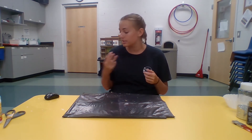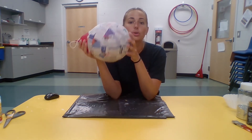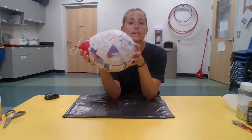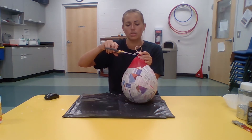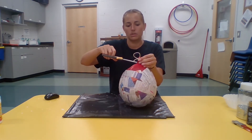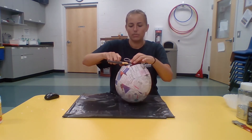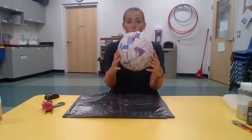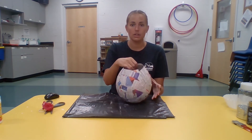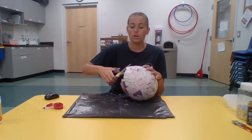Hi everybody, welcome back. I've left my balloon hanging to dry overnight with three layers, and now this is the finished product — it's dry and it's a nice sturdy bowl. You need to let your balloon dry overnight so it's sturdy enough to work with. Now we have our balloon and scissors, and I'm just going to cut a little hole in the top of my balloon to let all the air come out. Then I peel out the balloon and I've got a nice bowl. The top is still too tall and uneven, so I'm going to cut it into a jagged triangle edge.